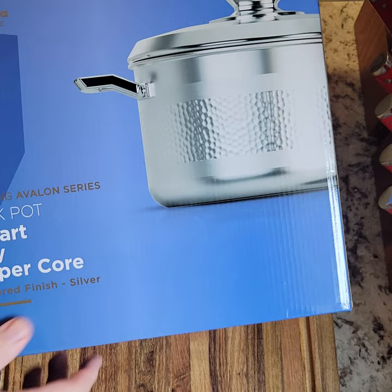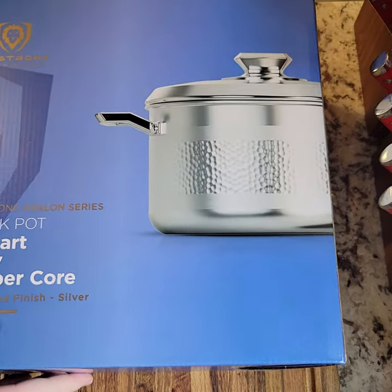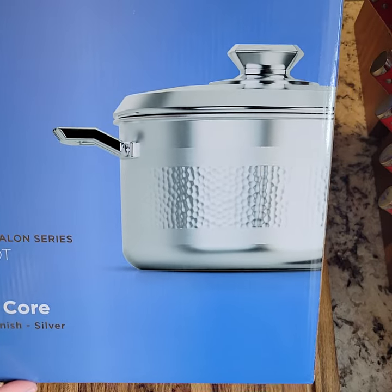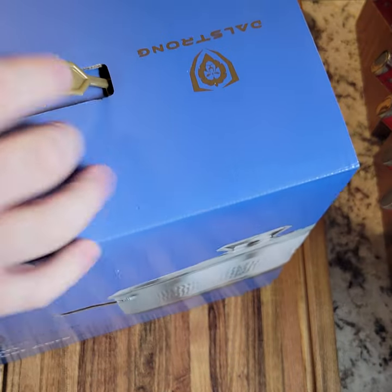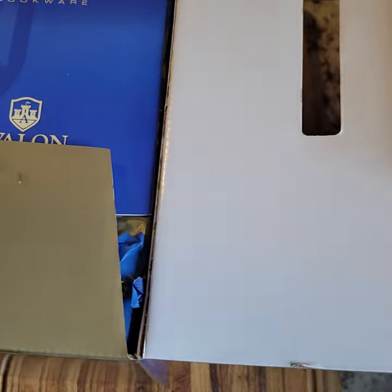So this one's going to be on the DaoStrong Avalon series, which is their higher quality series stock pot. It's a 5-quart, 5-ply, copper core stock pot with a hammered silver finish. So that is a mouthful. Let's get started opening this up and showing you what's inside the package, as if it was brand new.